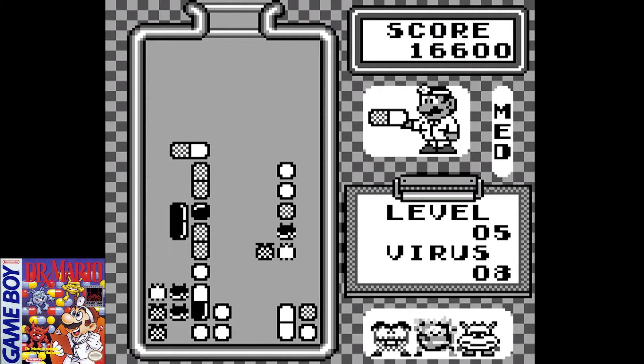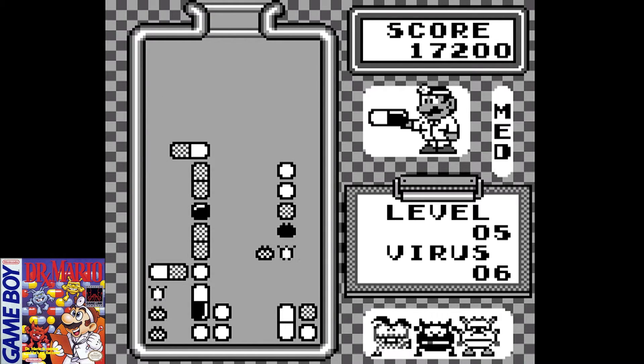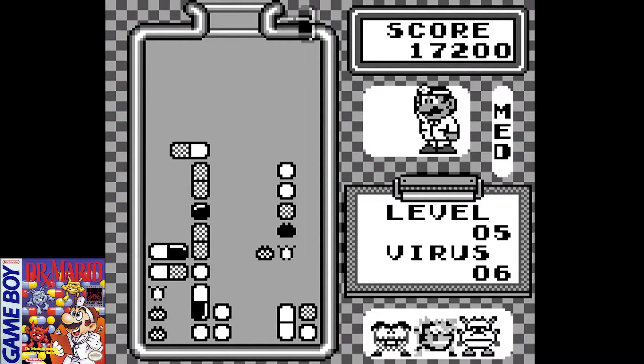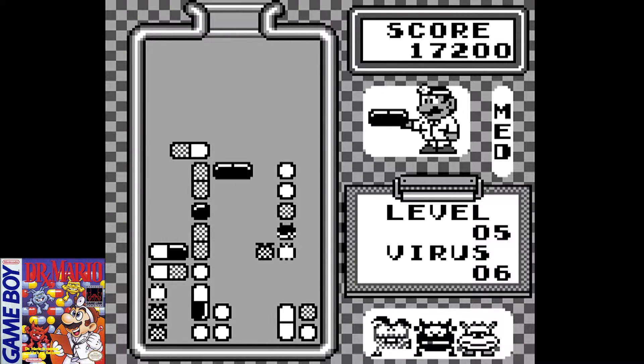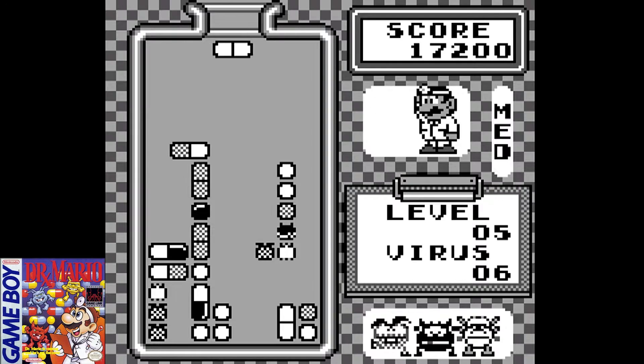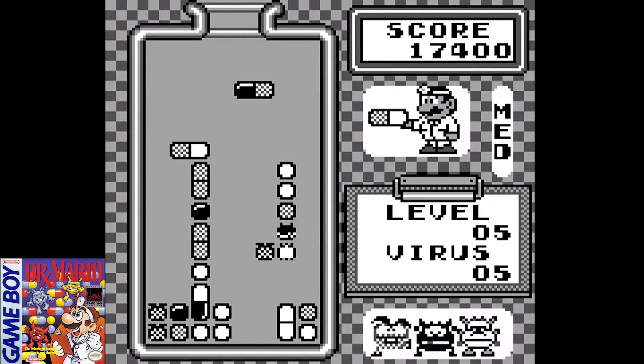I just mentioned playing the versus mode on the NES version. There is actually also a versus mode in this Game Boy version, which adds a lot of replay value. This game is link cable compatible, so you can link two Game Boys together with two cartridges of Dr. Mario and play versus mode against another player, which is very cool.